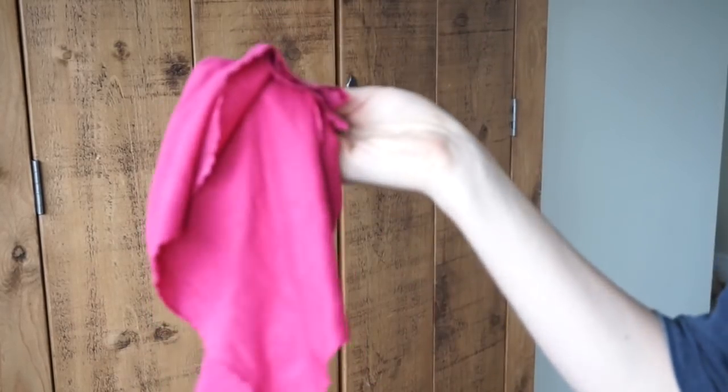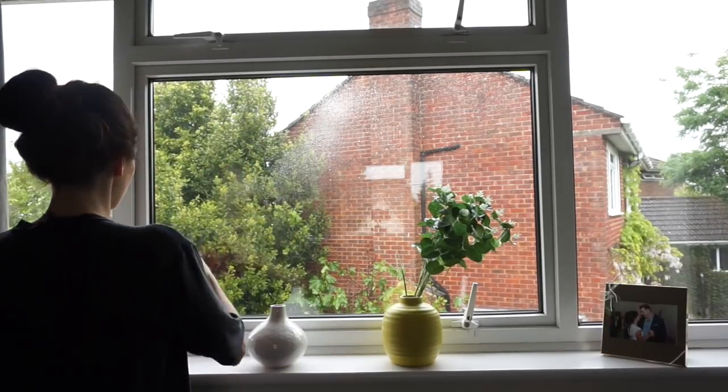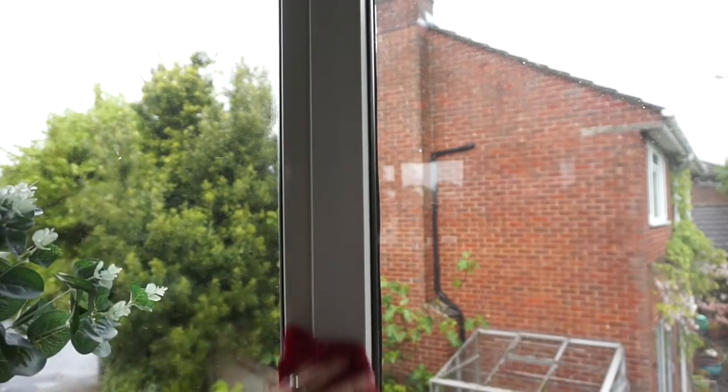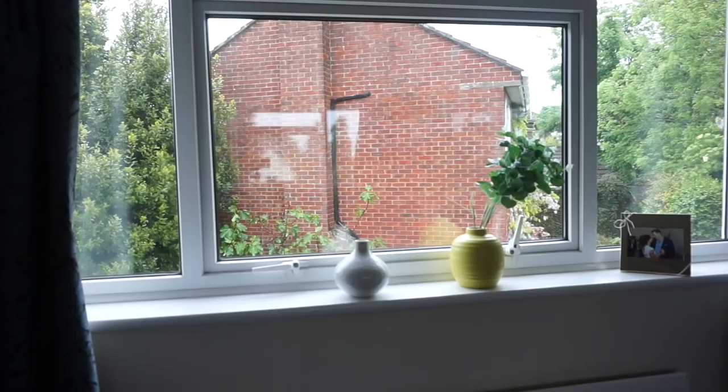I start off by taking an e-cloth — it's really good because you only need to use water with it — so I use this to do the windows. I give them a really good wipe and make sure to do things like the panes in between, the handles, and just the whole window area. I also use this to do the mirrors as well, because it's just really good at not leaving any streaks.